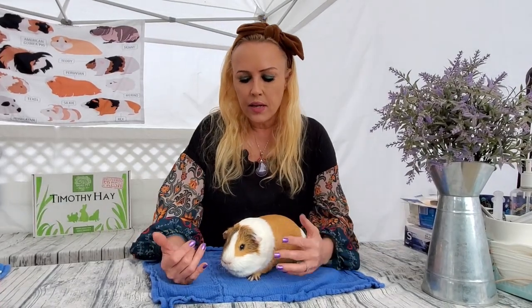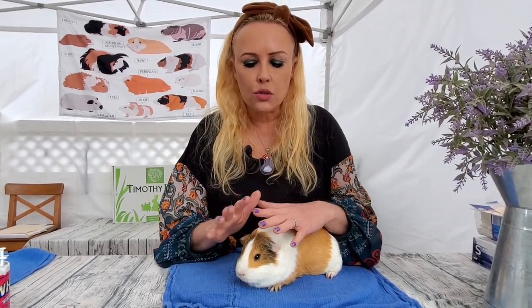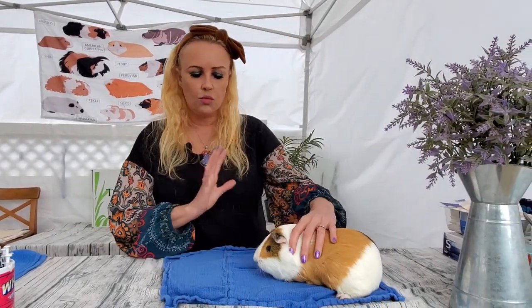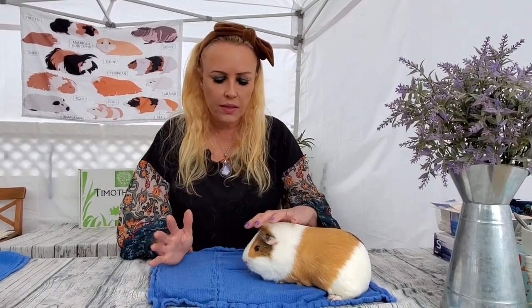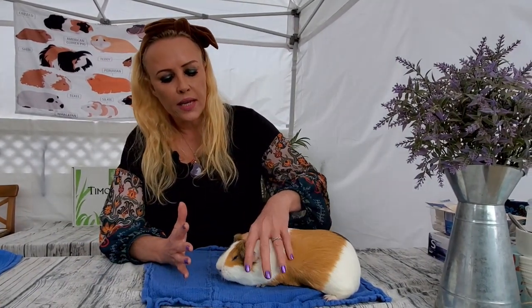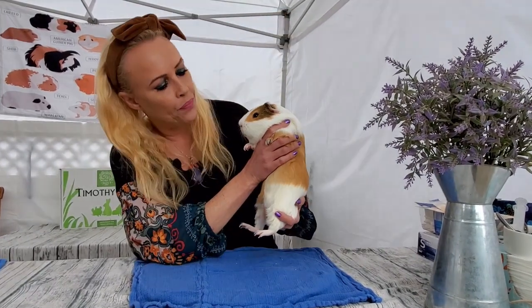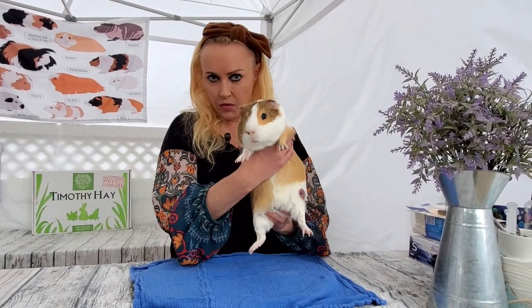Now if you have a guinea pig who's running around the cage and isn't as calm as this guy, you can also use both hands. Wait until they're in a corner. One hand kind of blocks so the guinea pig feels less inclined to run past, then that hand goes down to hold them, and the second hand comes in to pick them up.